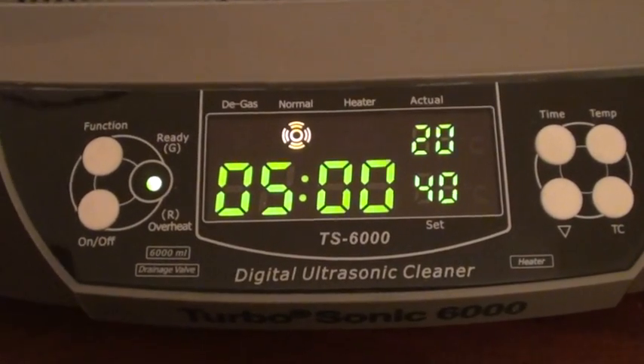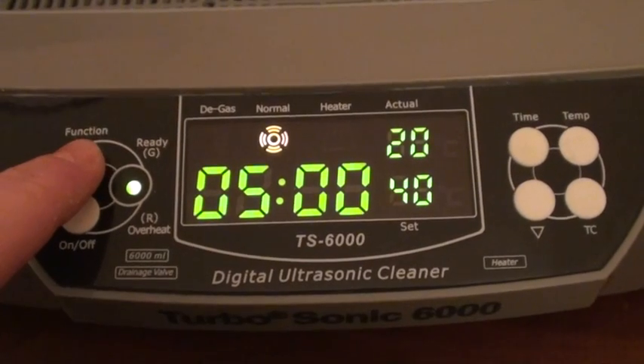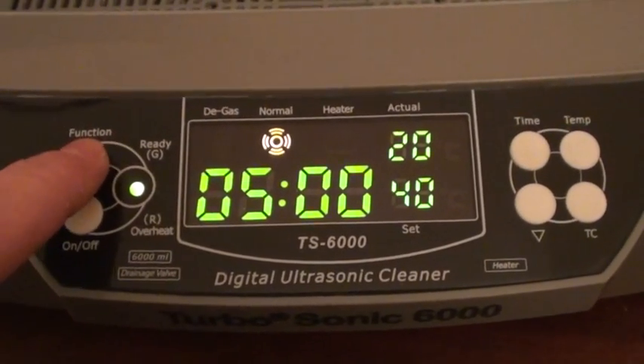The control panel has this function key right here, which controls normal or deep cleaning. Push it once and you get deep cleaning, push it again and normal cleaning will take effect.